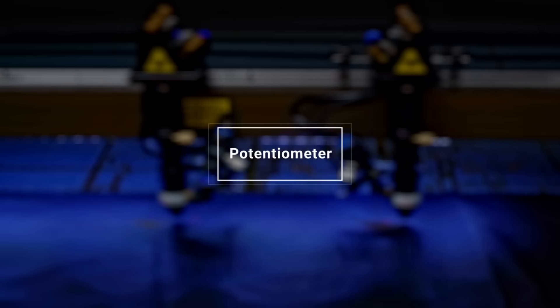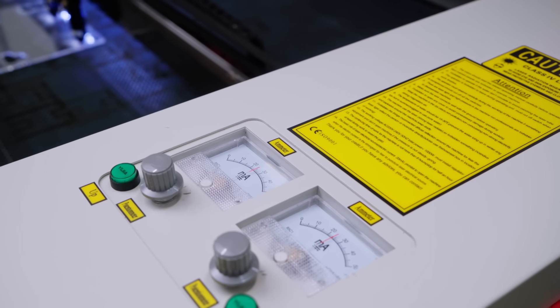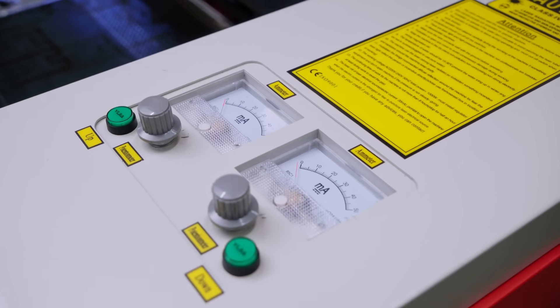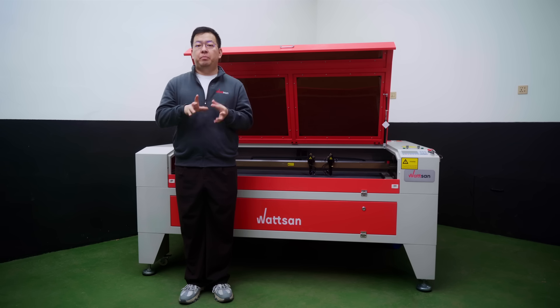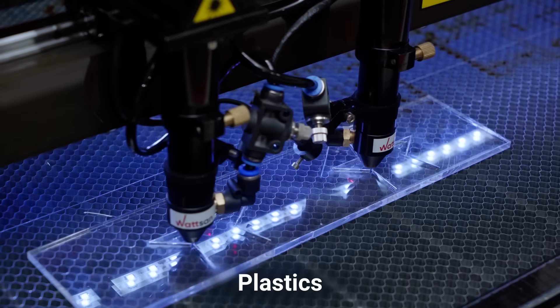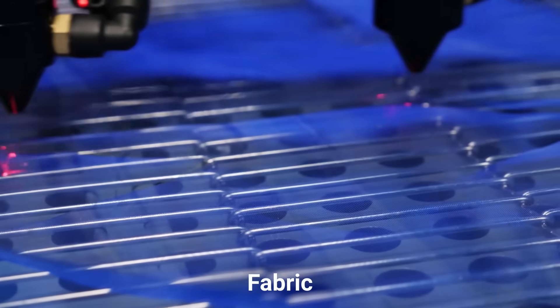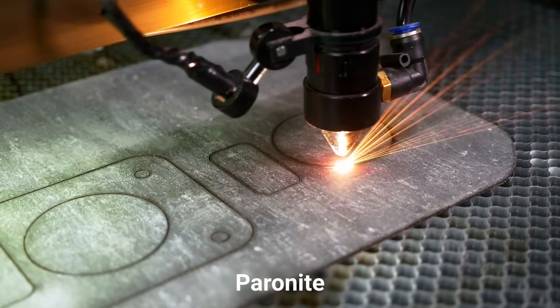During engraving, power control is one of the key parameters, and for this purpose our engineers have installed a potentiometer on the body of the machine. With these potentiometers, fine-tuning the power will be a breeze. The 1610 Daws works with plastic, rubber, stone, wood, leather and leatherette, fabric, acrylic, and many more materials.